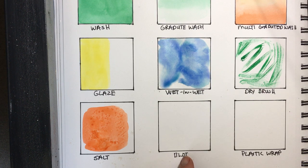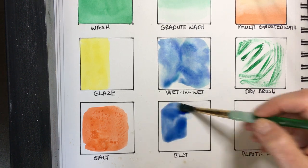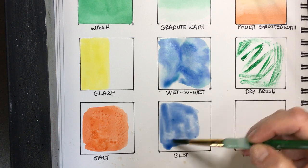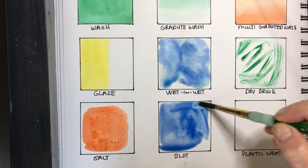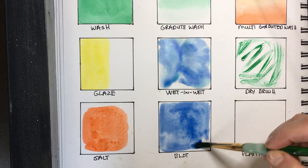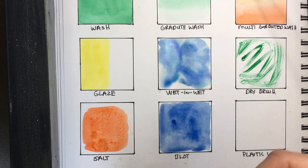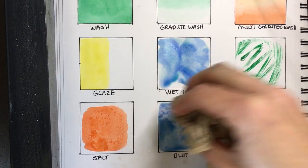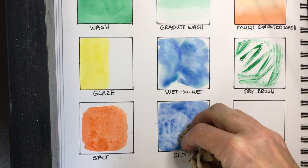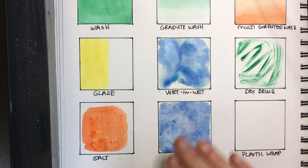For the blot technique, I grab some of the already-activated blue and put down just a wash in this area. Watercolor goes on pretty smooth, but if I take a crumpled-up paper towel and blot it down, you can create a real crinkly texture. Blotting does create a texture.